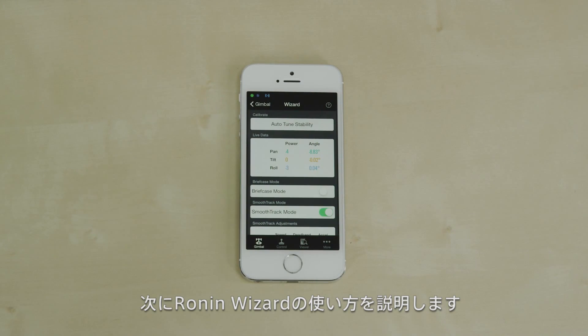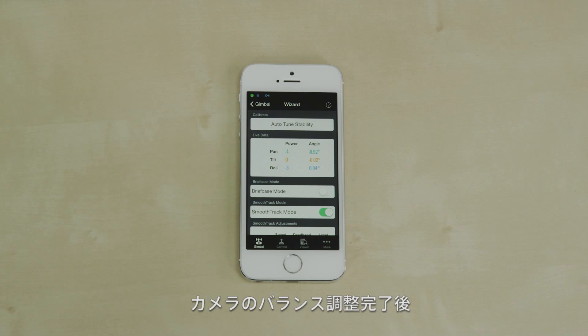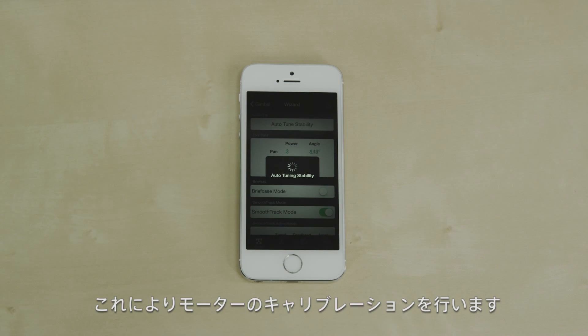The first thing we're going to do is use the Ronin Wizard. The Wizard is an easy way to configure basic settings on your Ronin. Once the camera platform has been balanced, select Auto-Tune Stability.